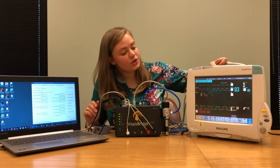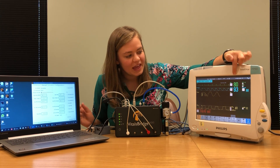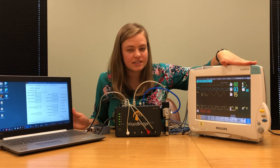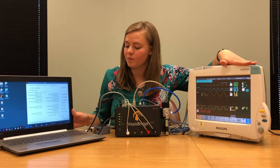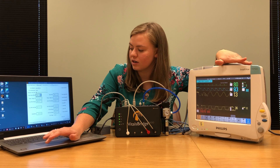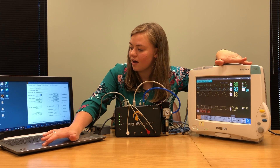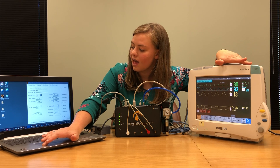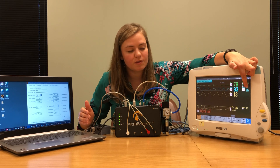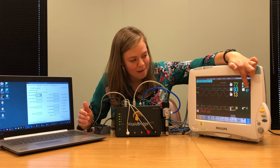Once you have that plugged in, you should see an ECG waveform as well as a heart rate come up. To verify the ECG and SpO2 signals are working properly, I'm going to change the heart rate on my VitalsBridge connector app. I'll drop the heart rate down to 60 beats per minute. You'll notice how the heart rate for the ECG and the heart rate for the SpO2 both drop to 60 beats per minute — exactly what we hope would happen.